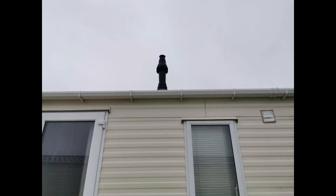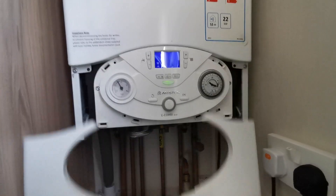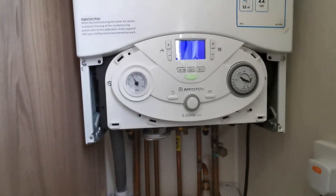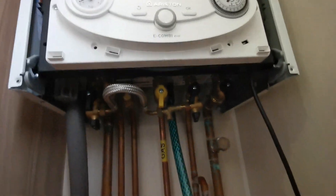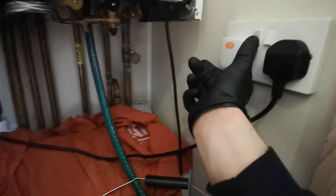Check flue termination. Pull off the bottom panel and then undo the two screws at the bottom. Isolate the appliance electrically, the gas, flow and return. If it's not at the highest point, open the drain off with your hose attached into your bucket.